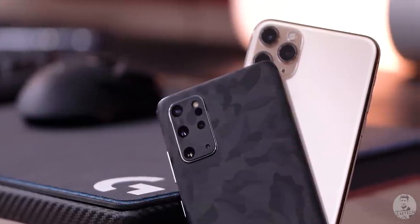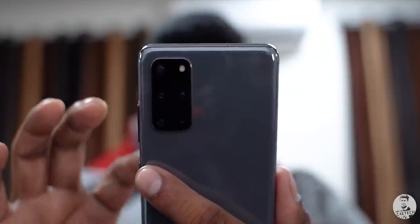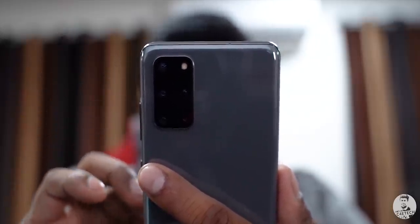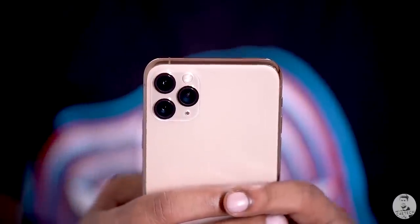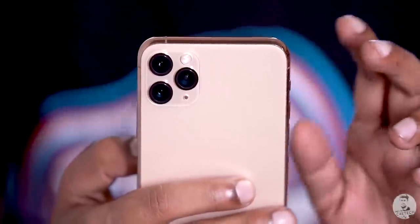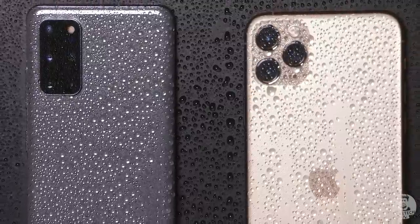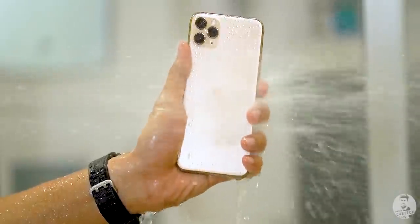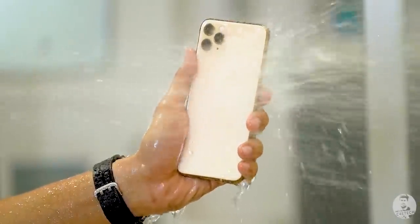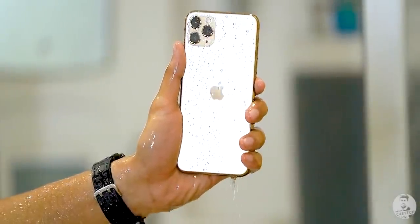Both designs have similarities but they also differ in certain ways. While you could like the sleek and lightweight S20 Plus build — I personally do — I wouldn't fault you for going with the iPhone 11 Pro Max, which has its own advantages. Both phones have IP68 certification, but the iPhone 11 Pro can stay in water more than twice the depth and for twice as long as the S20 Plus. So there are pros and cons to both sides — it comes down to personal preference.